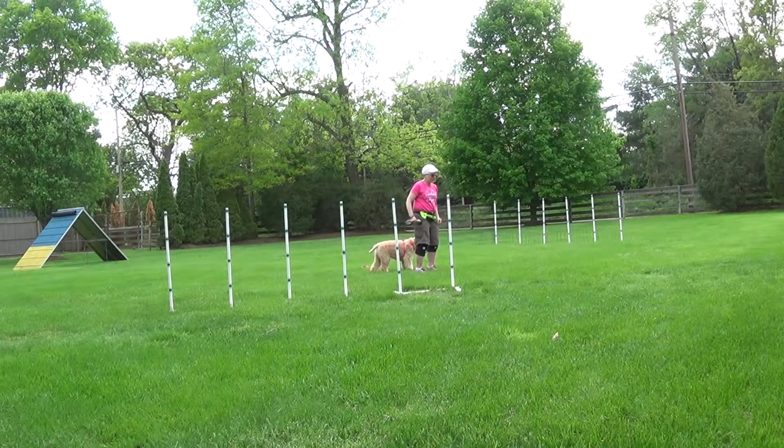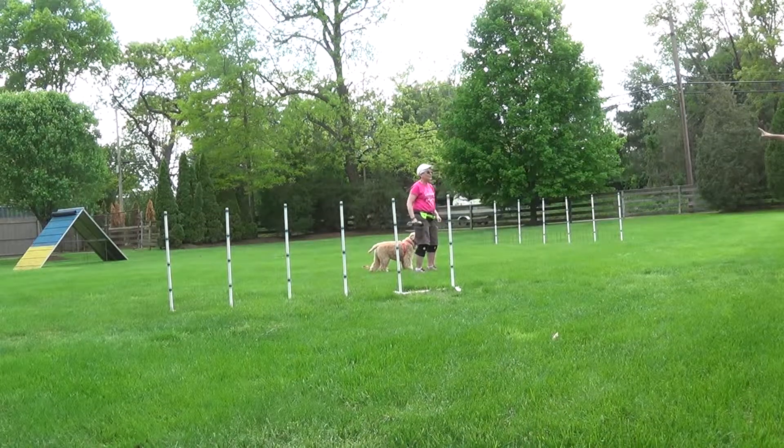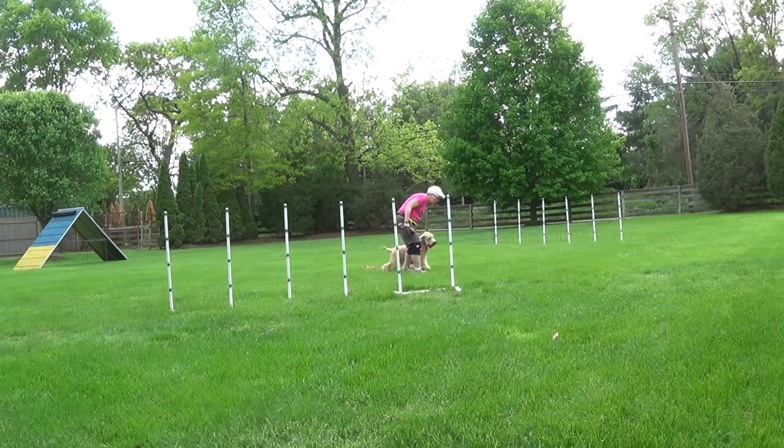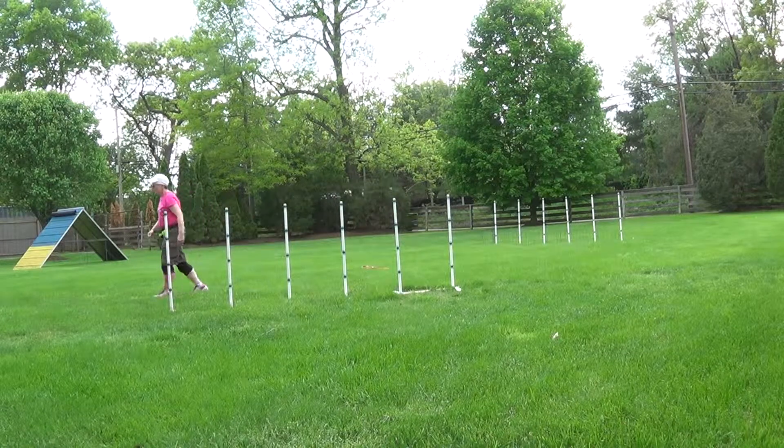I'm going to send her over there. So you can send her from there and just tell her to leave without having to do anything. Okay. Go. Yes! Good girl. Good girl. All right. Very nice.